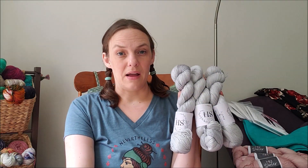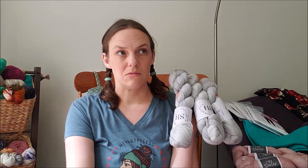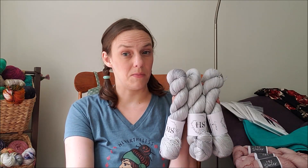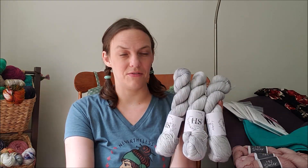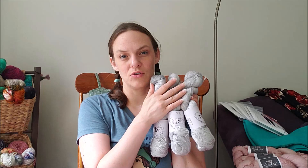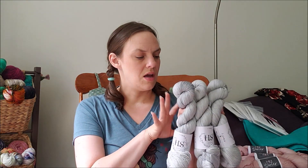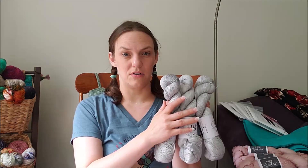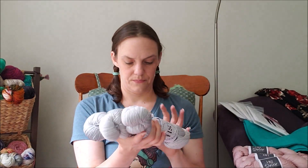I have some mohair left from my sparkling cider hat that I test-knit for Kristen in the wheat colorway, which would be really pretty with this, but I don't have enough for holding double with the whole sweater. Anyway, that'll make a really pretty Tanya — nice and neutral with three-quarter sleeves, made longer, and with deeper armscyes so it doesn't squish me on the arms.